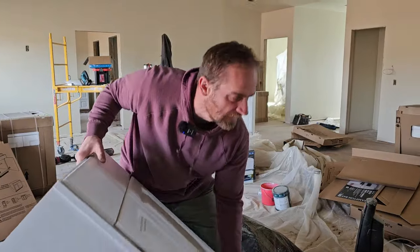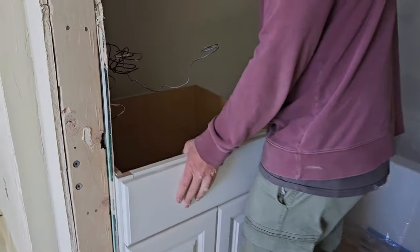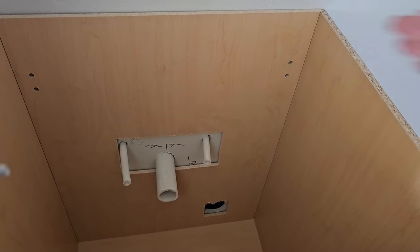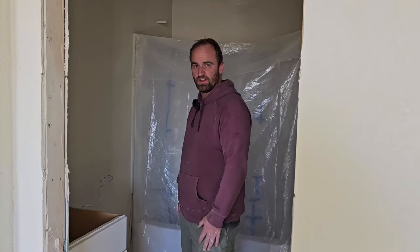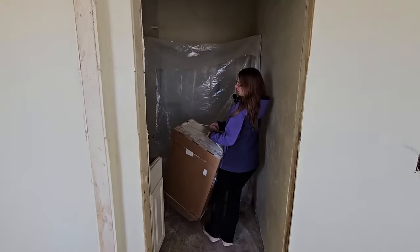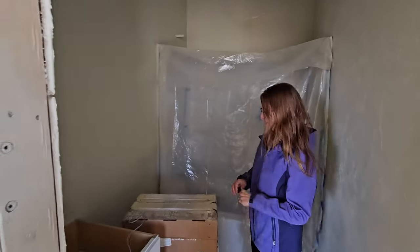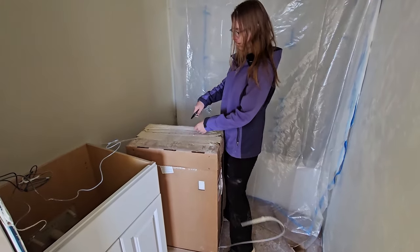Let's get this in there and see how it fits. Now it's just a matter of attaching this to the wall and we have another little piece to put in here. I'm so good at carrying cabinets and using pocket knives.